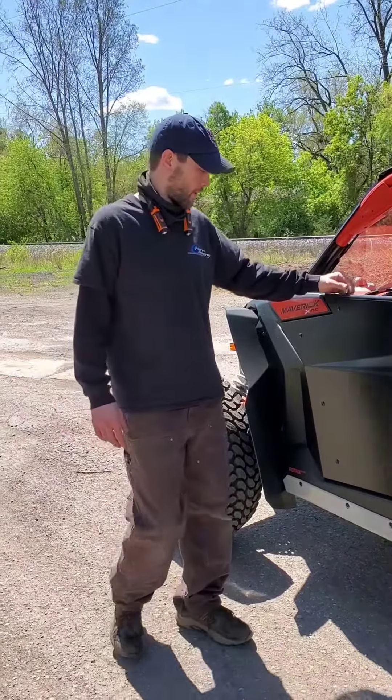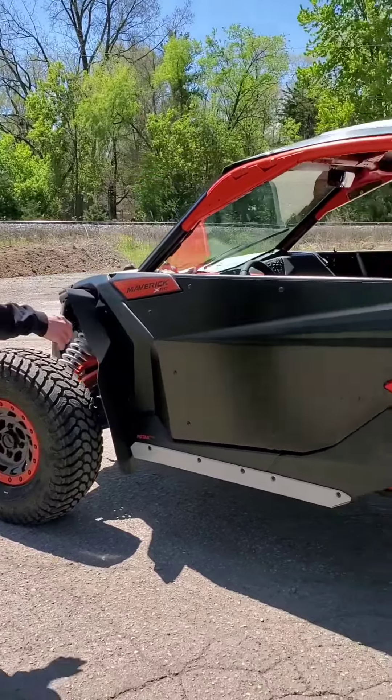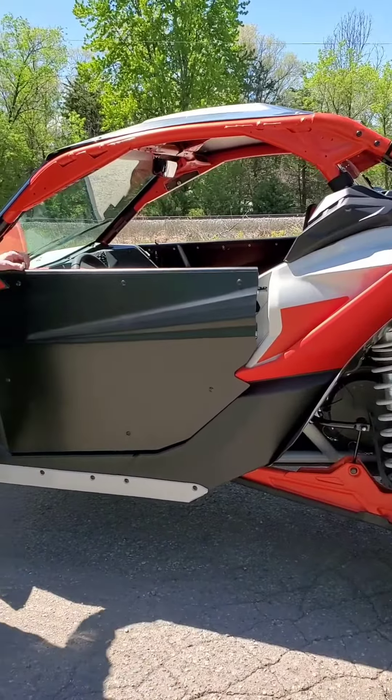Hey guys, Brian Ahen Racing here. This is a 2021 K&A MRC. We just finished up putting doors on and a bunch of upgrades. I'm going to show you what we did.